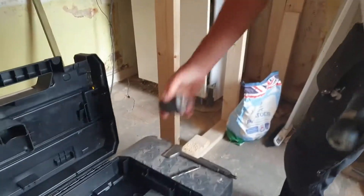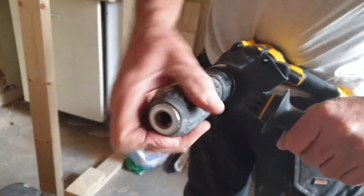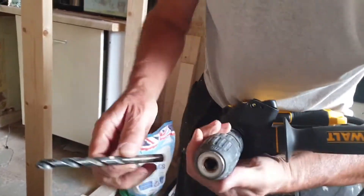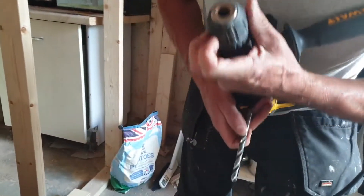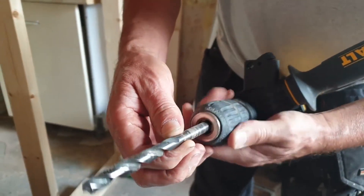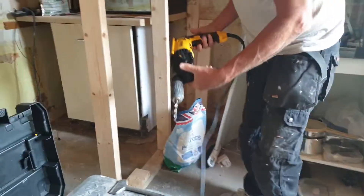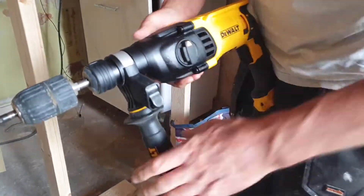The next one is a converter — you have to buy this separately if you want to convert it into a precision drill, even though it won't be precision. Just click on that one. Sometimes you may need to use this. If you want to have that on hammer, put it on the drill setting.